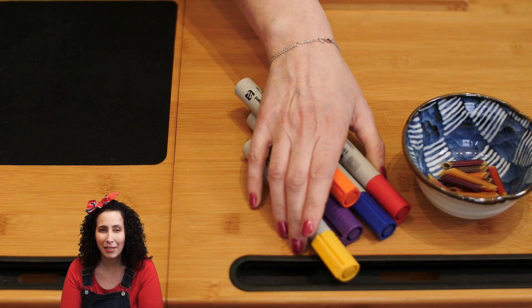Hi my little friends! First gather up the supplies for this project. You'll need penne, magic markers, and some thread.